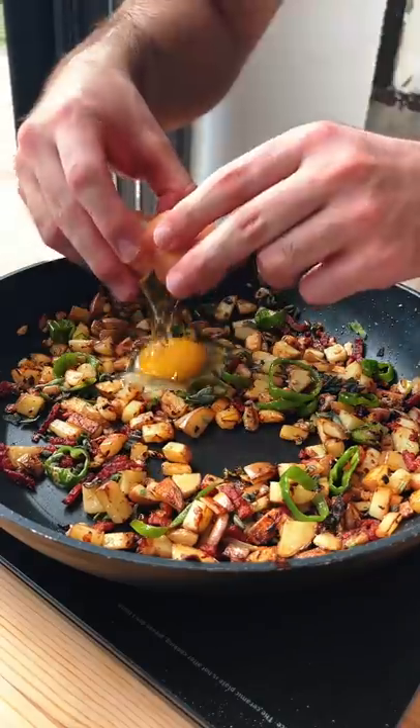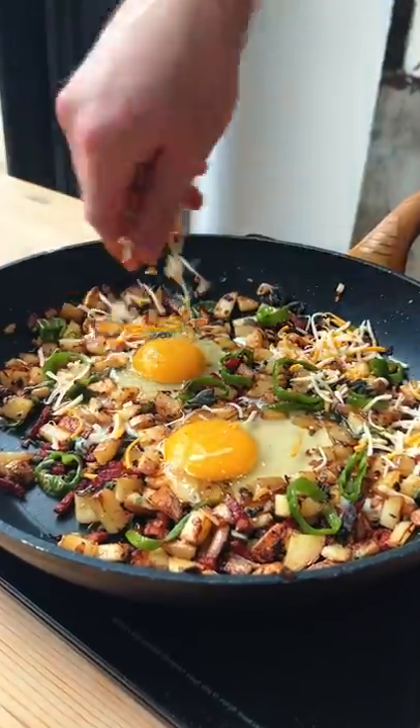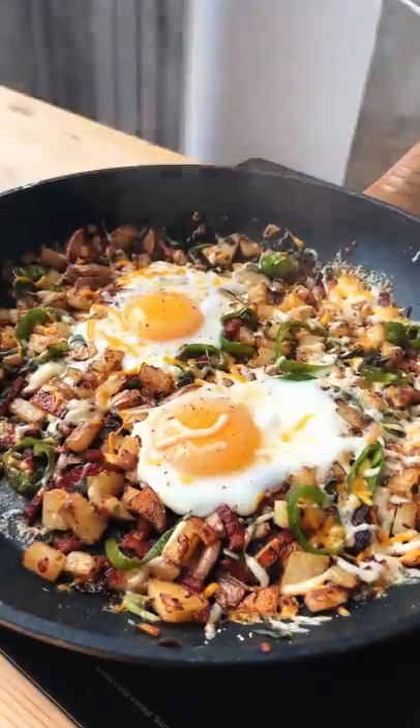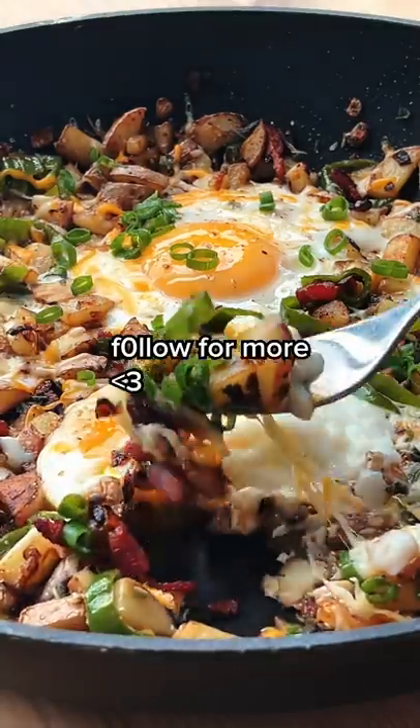Then you wanna make two holes in there and just fill them up with some carefully cracked eggs, top with some melty cheese if you're a bad boy, and just cover until the eggs are cooked to your liking. And now all you gotta do is enjoy it straight from the pan like the animal that you are.